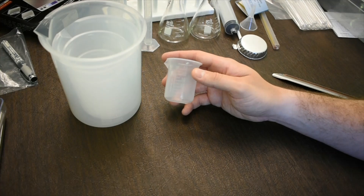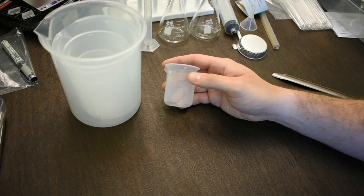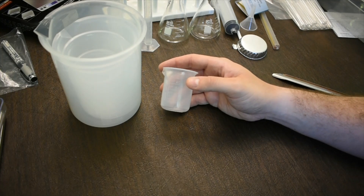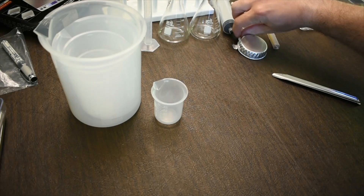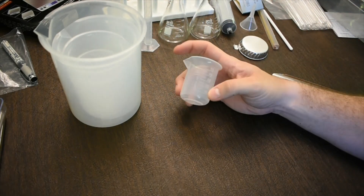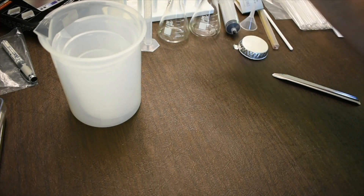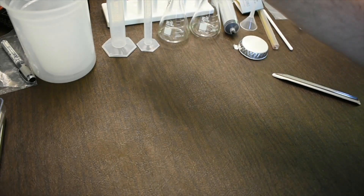The graduations on the beakers are not very accurate, so we're not going to use them to measure actual volume. Instead, we'll use the graduated cylinders to measure volume. The beakers are useful as a utility container — for stirring a solution, for example — and they have very nice pour spouts which allow you to transfer a solution into an Erlenmeyer flask or a graduated cylinder.